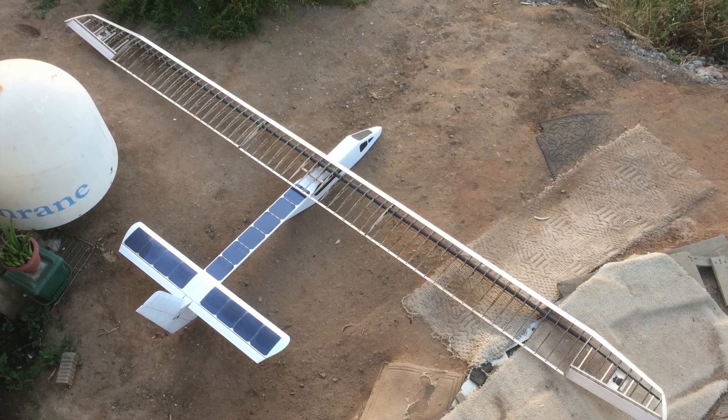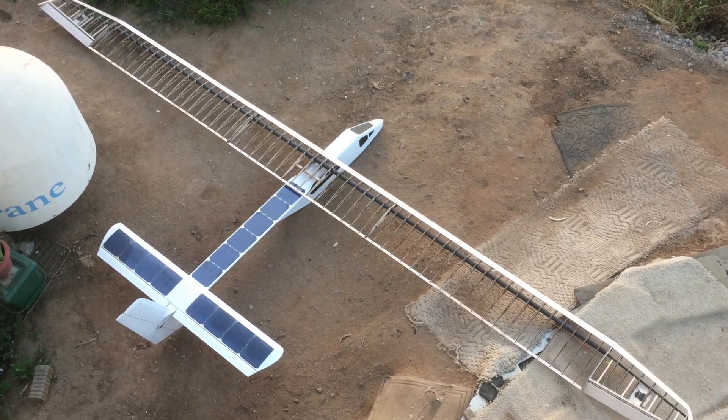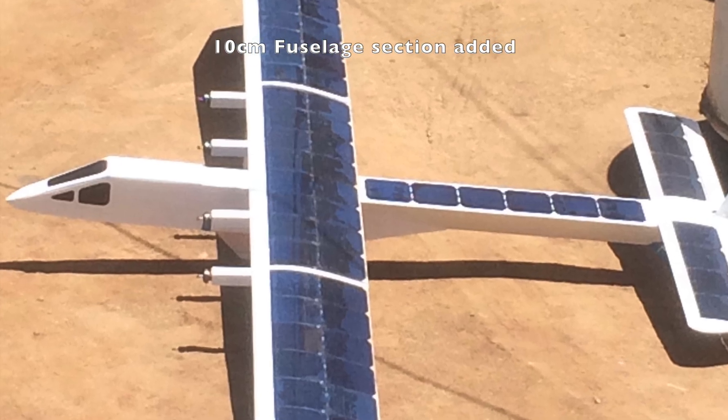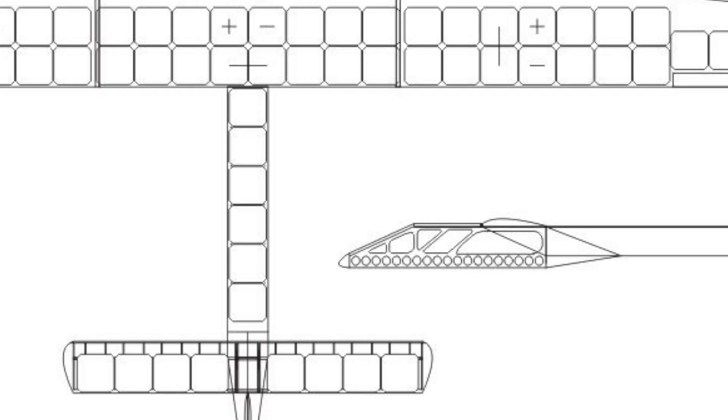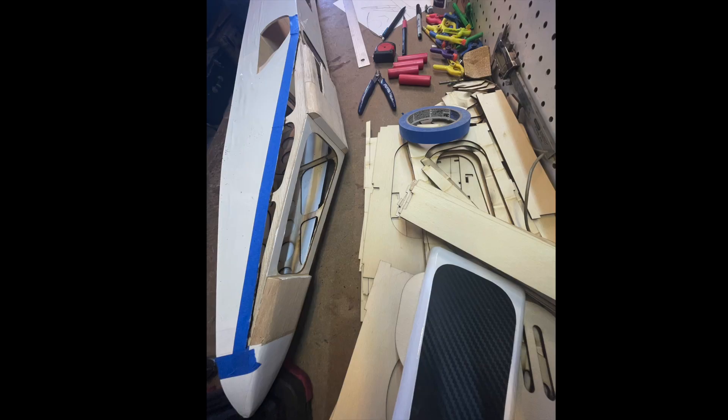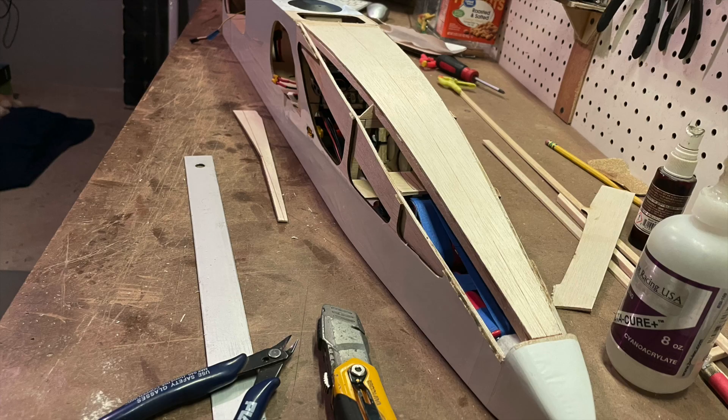When we tried to balance the airplane we noticed that far too much weight was required to get the CG right, so we extended the nose. We also noticed that although the shape of the nose looked good in CAD, it looked far too blunt once built, and we couldn't leave it alone. So we decided to remove the upper section and replace it with a new shape and structure.